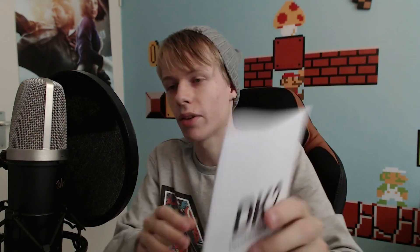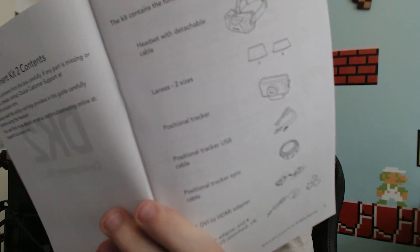The last thing we have is a manual. It's the first time I've had a manual — with the first Oculus Rift I didn't have one, or maybe I lost it. There's some useful information in there. I'll show you just the first page. So that's basically the whole unboxing.